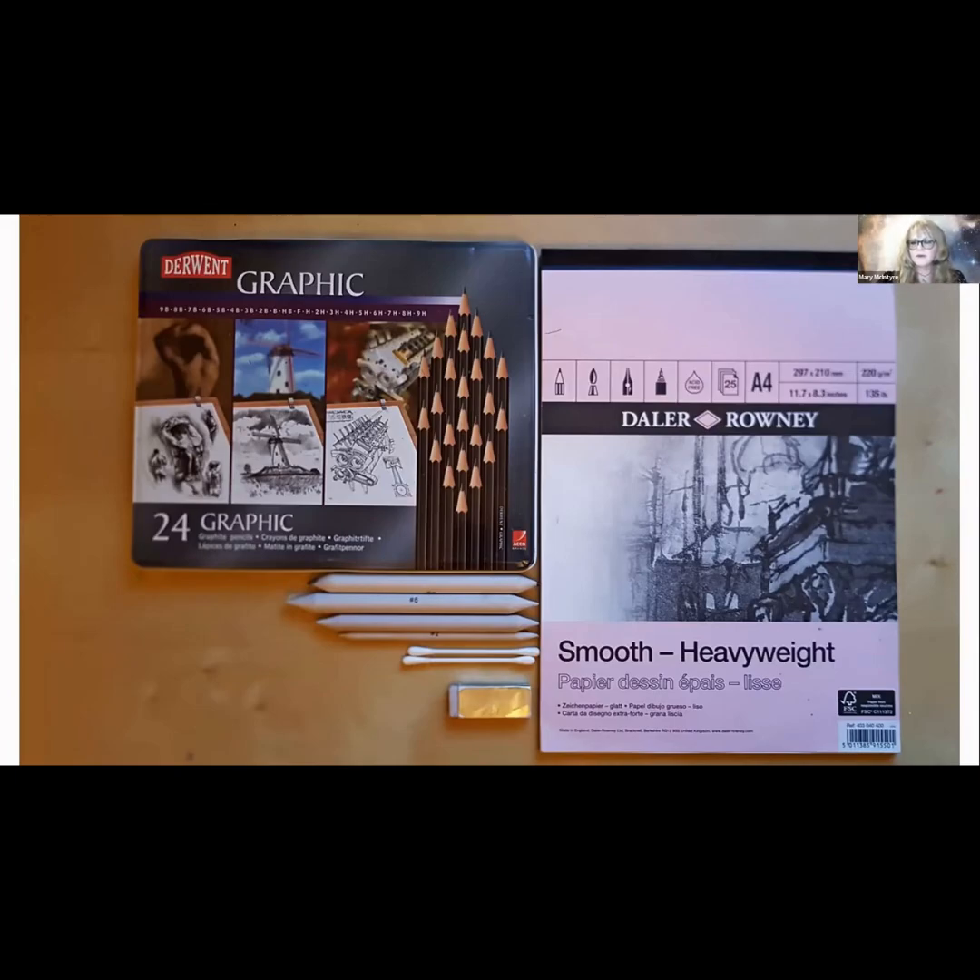In terms of paper, you don't need to go out and buy super expensive acid-free paper for this. Any kind of drawing paper will be a little bit thicker, so if you go over it a few times and do some blending, it's not going to get very thin and crinkly like some paper can. It will be a bit smoother, and that surface helps with the blend.